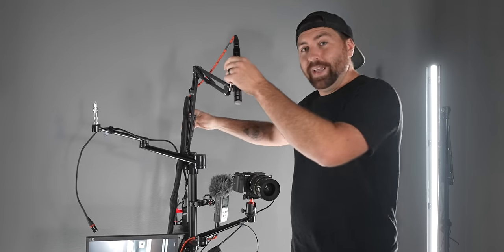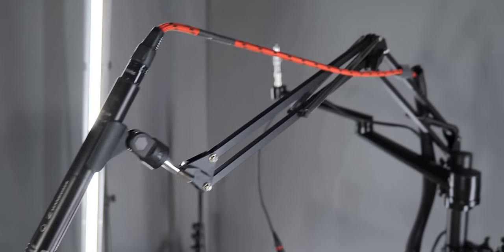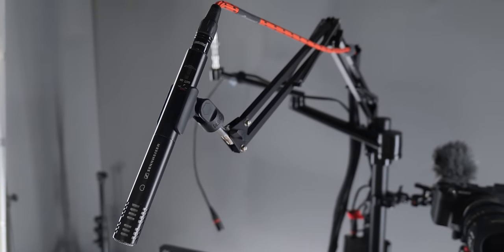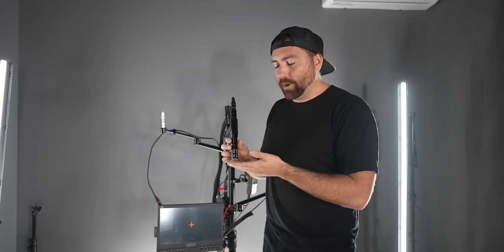Moving on to audio — the stand comes with a boom pole that accepts basically any microphone mount. I have a Sennheiser shotgun mic. It's a shorter shotgun, so it only picks up audio in a small area where you're shooting. A super long shotgun mic picks up audio at a distance, but when I'm sitting at my desk I don't need that long throw. A short microphone that picks up audio right in my working space is how you get that clean, crisp-sounding audio.